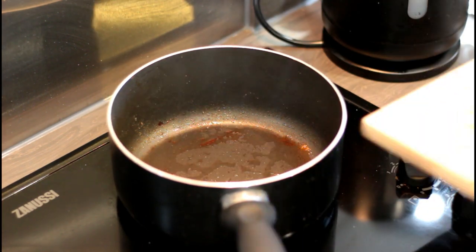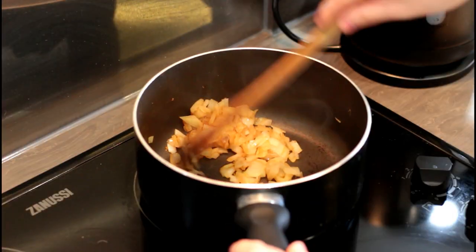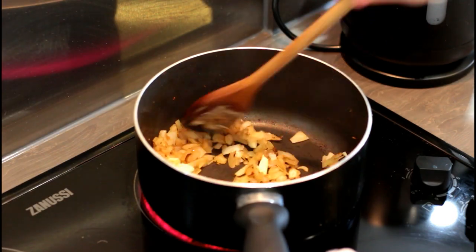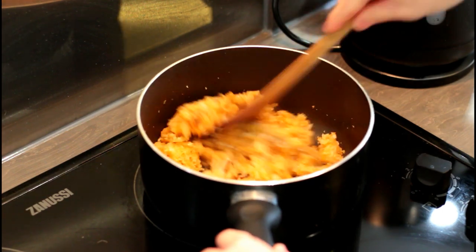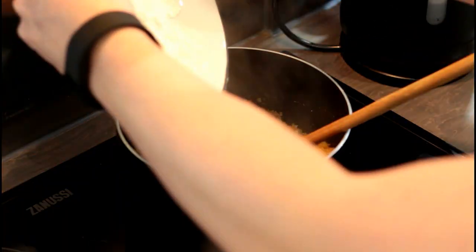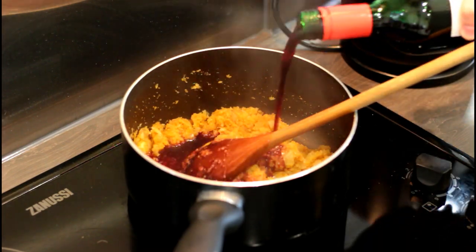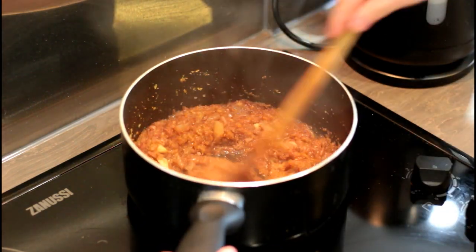In the same saucepan, add a bit more oil and fry the onions until they are golden brown. Add in the garlic and continue cooking for about two minutes. Add the root vegetable mash and some leftover flour from earlier. Cook for about three minutes and add in the red wine. Allow most of the red wine to evaporate, leaving behind the really nice flavour.